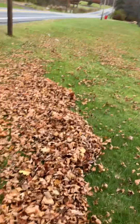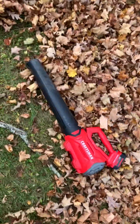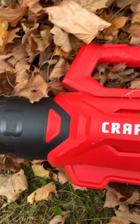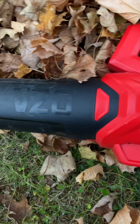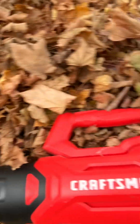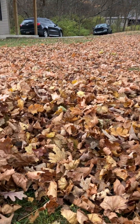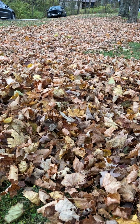Hey y'all, it's that time of year — leaf cleanup time! I'm here with my Craftsman V20 battery-operated leaf blower, blowing some leaves and going to push them to the other side where my truck is. I'm probably going to put the leaves near the garden.